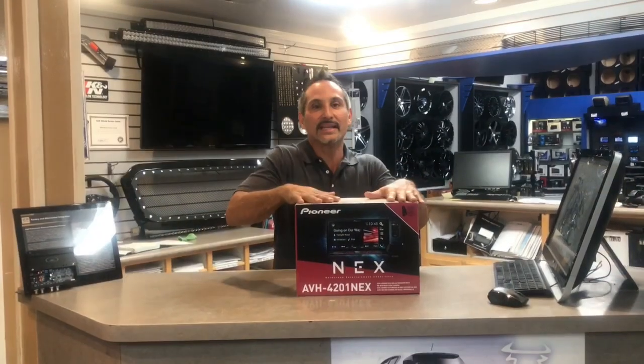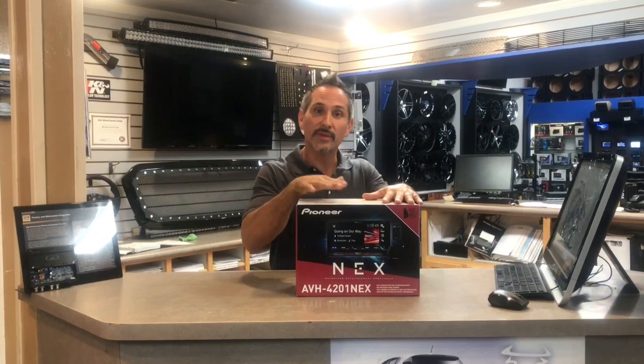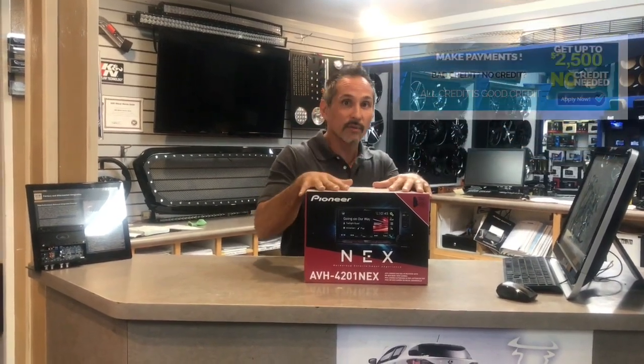If you're interested in this unit and you're local, come by 465 North Oxnard Boulevard in Oxnard. If you're shopping online, go to breakersmobile.com. We have easy financing — no credit, good credit, bad credit — all credit is good credit. Just go to our website, hit apply now, and get approved instantly. Thanks for watching, this is Josh from Breakers.